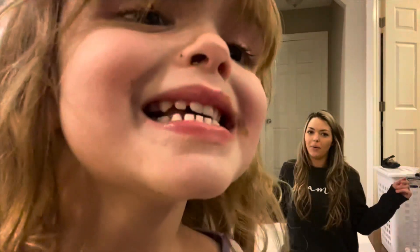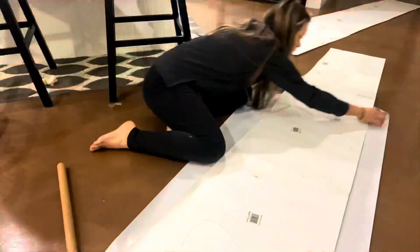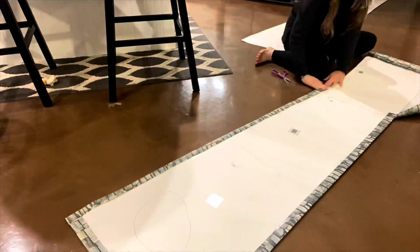We want to make these look like an entrance, and it goes like this — so it's not just straightforward. Okay, so that turned out perfect. This is after I have cut out the poster boards and wrapped them with that stone paper, and it turned out so good. It is a little flimsy because I used the flimsy poster boards.